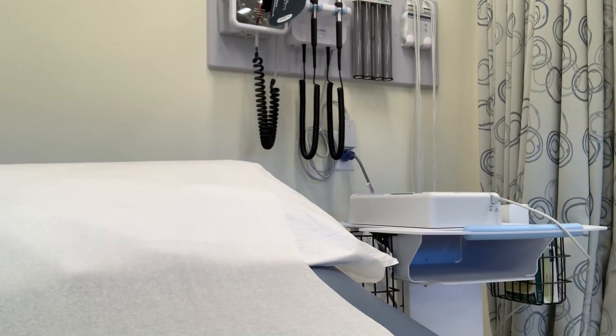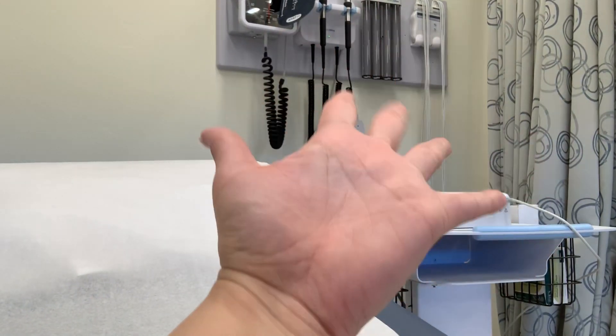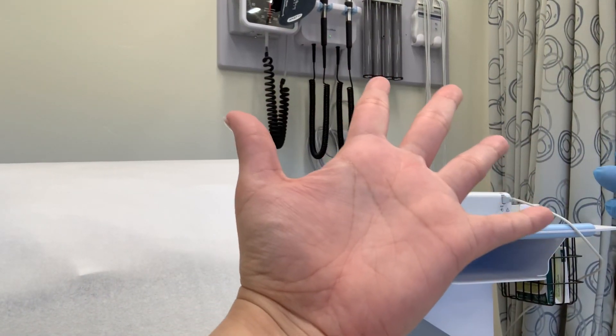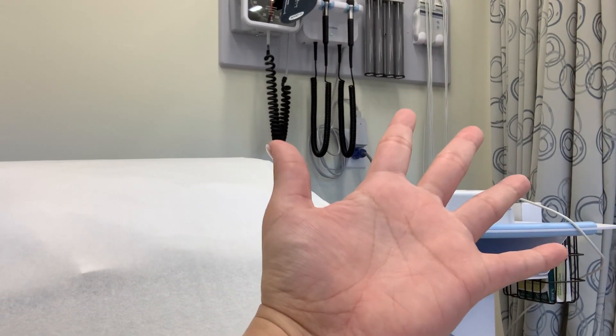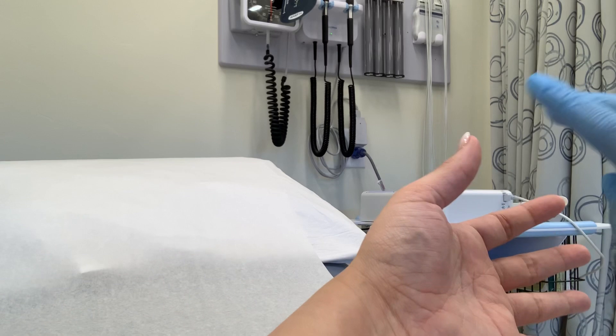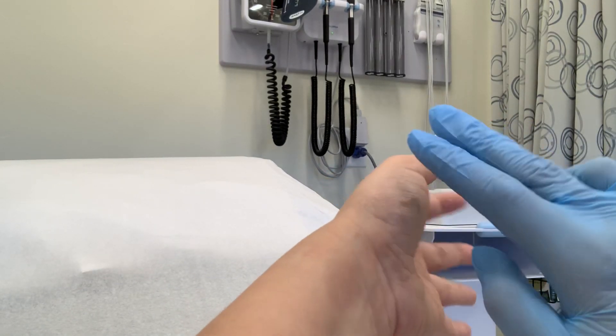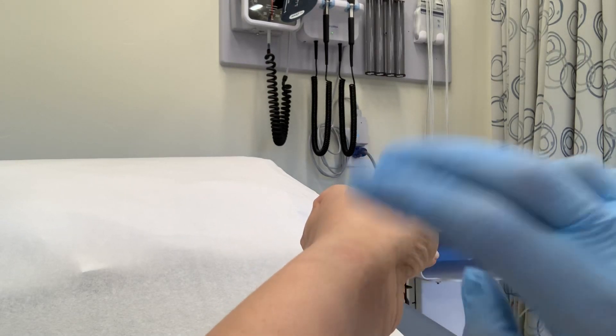Hey class! We're going to do a video on how to take the radial pulse. So here's my left hand. When you're trying to find the radius, you always go to the thumb side of the arm. Here's my thumb, and this bone right here is your radius. So that's the radial side.